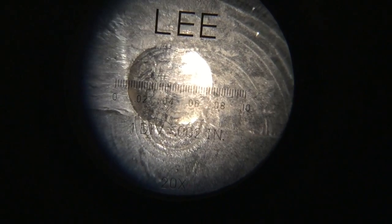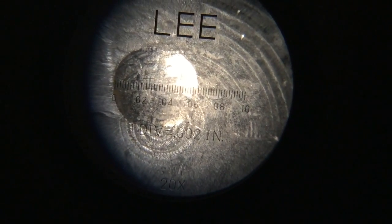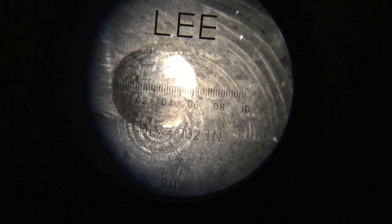Here's a view through the microscope. What I'm going to try to do is line up that left edge at zero. Let's see if we can get a better exposure — there we go, a little bit better. We're trying to get that zero on the left lined up with the edge of the bullet.